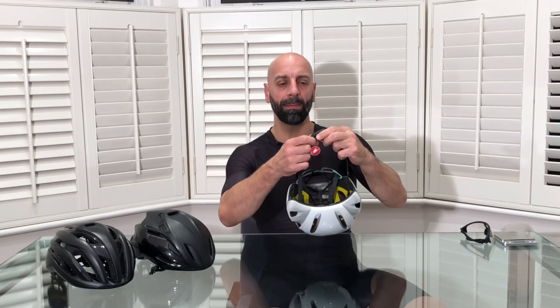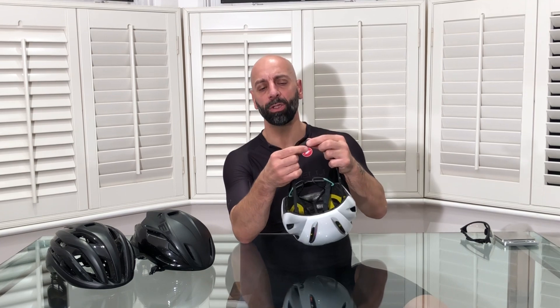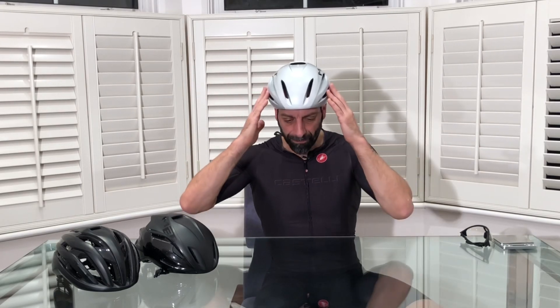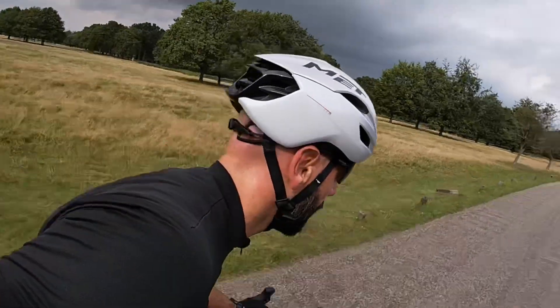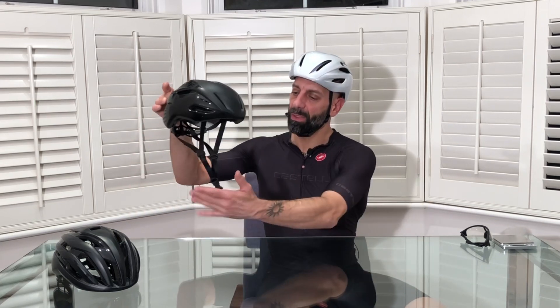Another nice feature I don't have on my other helmets is a magnetic clip — very simple to use, doesn't add much weight, and it's a cool addition. Not essential, but quite nice to have. The helmet fits perfectly to my head and has a very nice volume, with good profile protection against wind and rain. The strap falls quite nicely, though the magnetic clip has a little more volume, so bear in mind that a high-collar jacket might touch the clip.